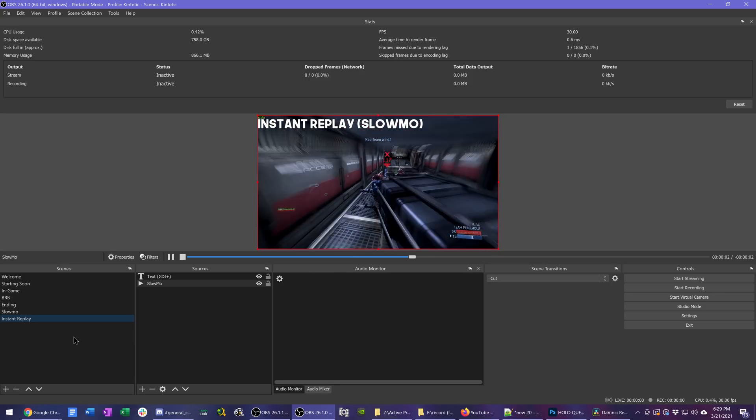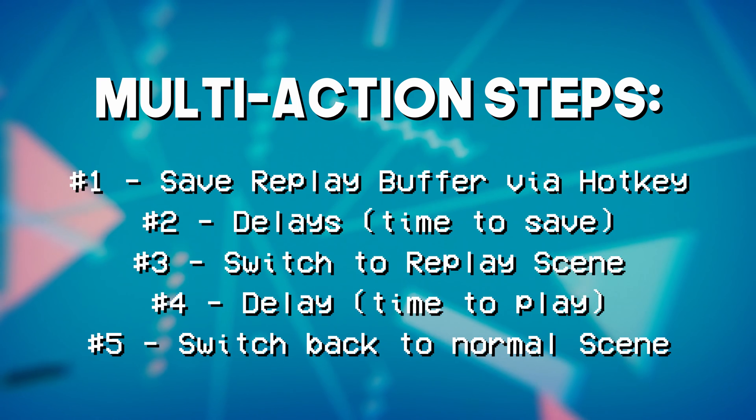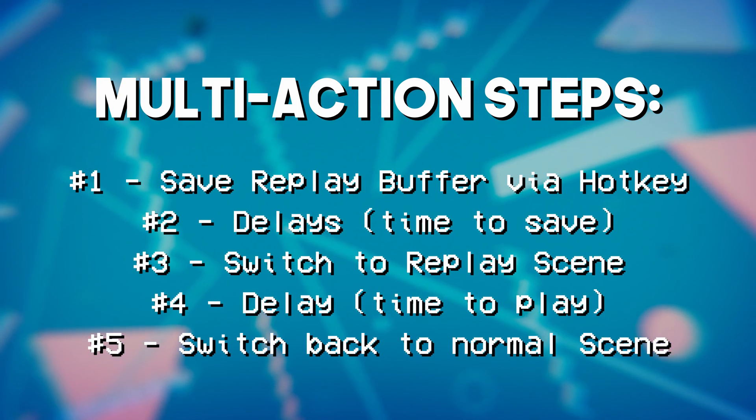The last piece of the puzzle is a multi-action set up on my Elgato Stream Deck for switching scenes and saving the replay buffer all at the same time. You can also do this in Touch Portal. Something to note: if you have your portable OBS instance set to run as administrator, the Stream Deck software also needs to run as administrator, or the hotkeys won't be sent to that OBS instance. As long as this is a dedicated streaming PC in a dual PC setup, I'd recommend not running your slow-mo instance as administrator so your hotkey works.